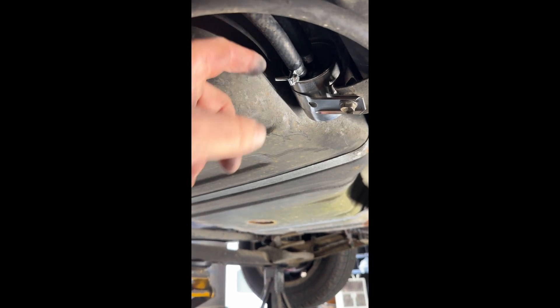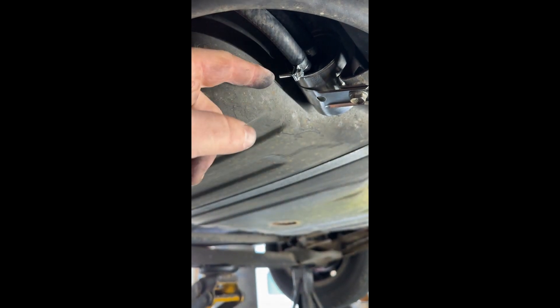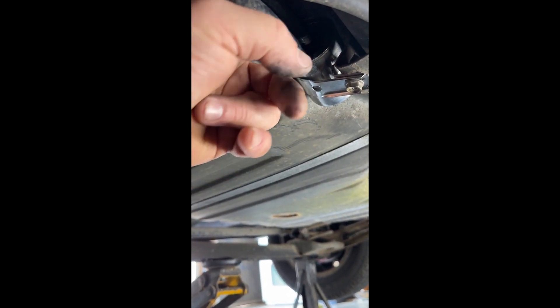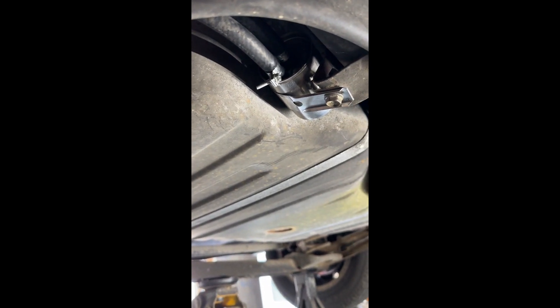We tightened the two clamps up and put the filter back up into place. Before tightening the bolt, I rotated the filter in the clamp to make sure the hose clamps are not digging into the fuel tank — nothing's touching it. Just turn it a little bit so there are no kinks in the hoses feeding to and from the fuel filter.